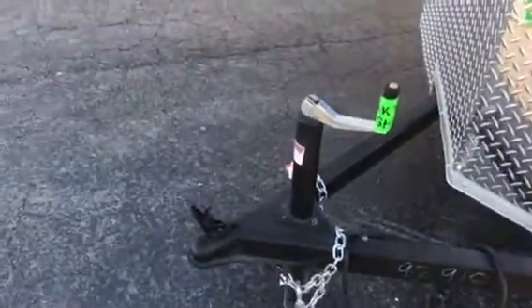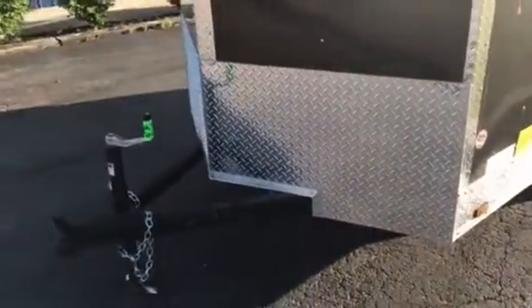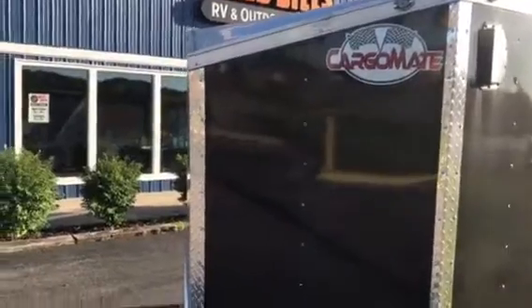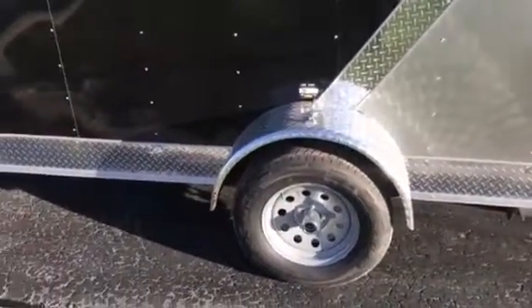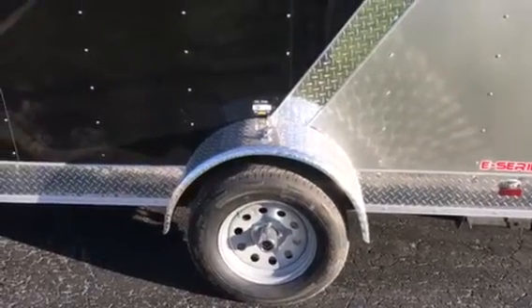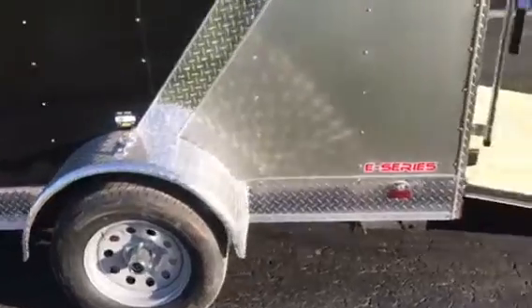We do have the anniversary package, so you're gonna have a two-inch coupler, a 3k jack, and an upgraded rock guard from 18 inches to 24 inches. You're gonna have the slant wedge nose, dropped down, with the sling-through vents. You're gonna have six inches of diamond plate along the side, the 3,500-pound Lippert axle D-rated to 2,990, with the Easy Lube hub and a six-year warranty. It's also going to have radial tires and LED lights.